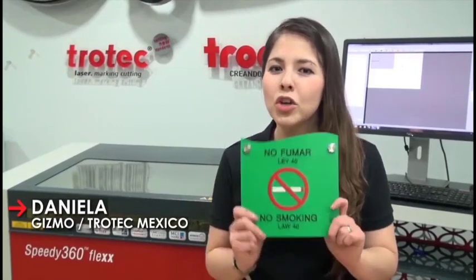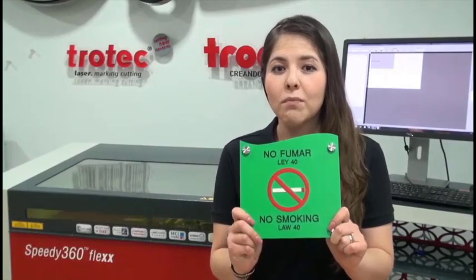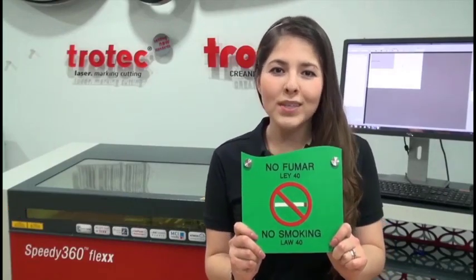Hello, I am Daniela from Trotec Mexico. I will show you today how to create three-dimensional effects on signs using Trollay's ADA Signage.